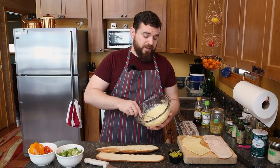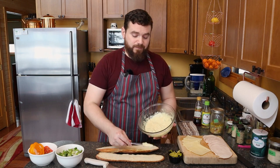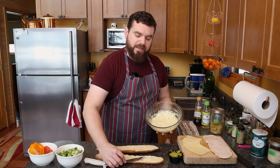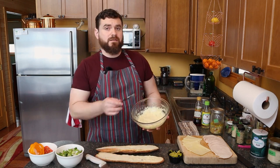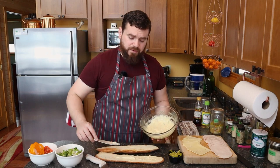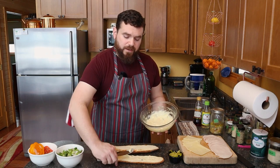On both sides of the spread, I made this sandwich spread out of mayo, which I'm not going to tell you how to make because we've made that on the show before. In fact, I'll put a card right up here and link it in the description below so you can watch it after the video.